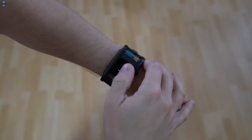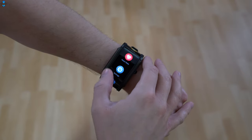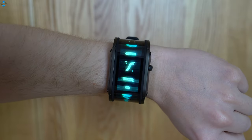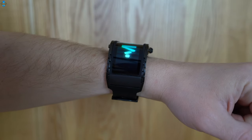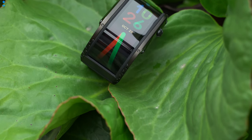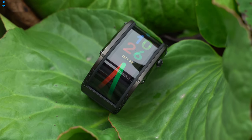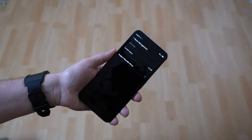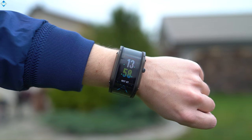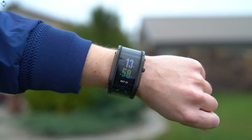Another flaw — you can only receive notifications but you can't reply to them, at least at the time of this review. Nubia's official page shows that you can reply to emails, so hopefully this feature will be added with future software updates. You can also load music to the watch and listen to it via Bluetooth earphones. However, there is only 4.2GB of available storage and sometimes the app does not allow you to add music to the watch. Reconnecting the watch helps, but that's an annoying bug that hopefully will be fixed with future software updates.